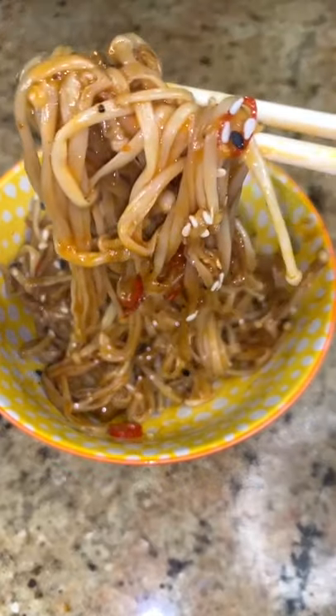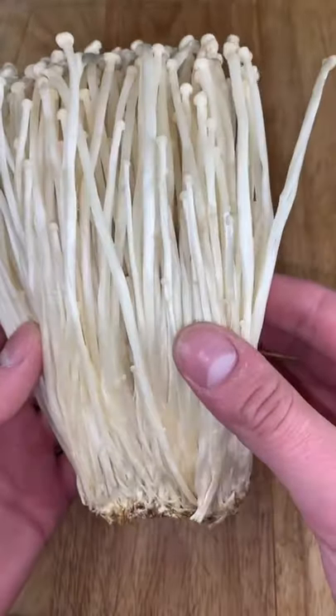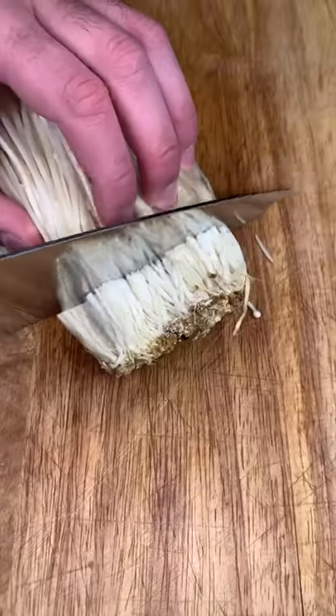No, these are not ramen noodles. They're actually enoki mushrooms, and I'm going to show you guys how to make them today. You're going to start out by grabbing some enoki mushrooms — I got mine at the local Asian supermarket.